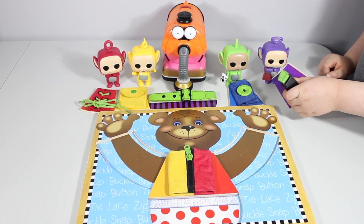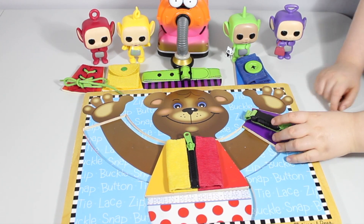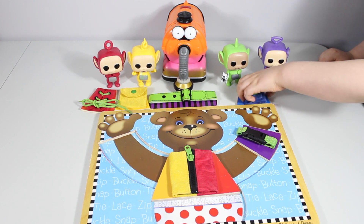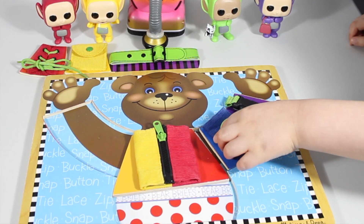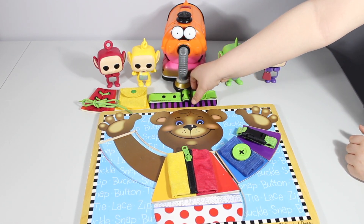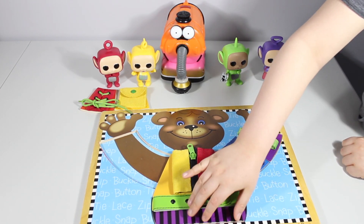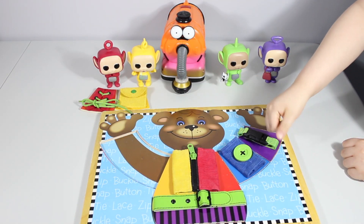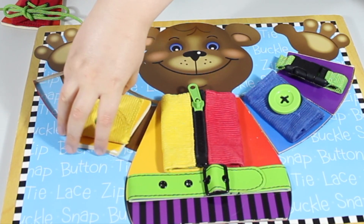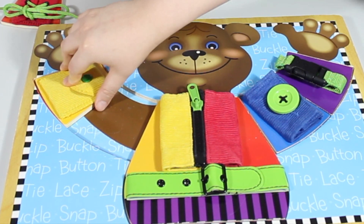Let's start with Tinky Winky — he has a little belt, let's put it on. There it is! Now Dipsy — he has a button over here. Perfect! Now we got Nunu with a belt, so let's put it on. Good job everyone!